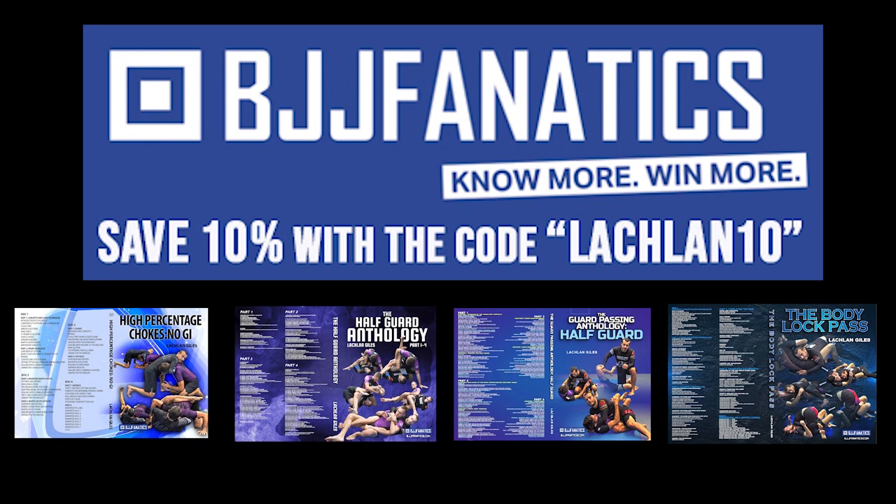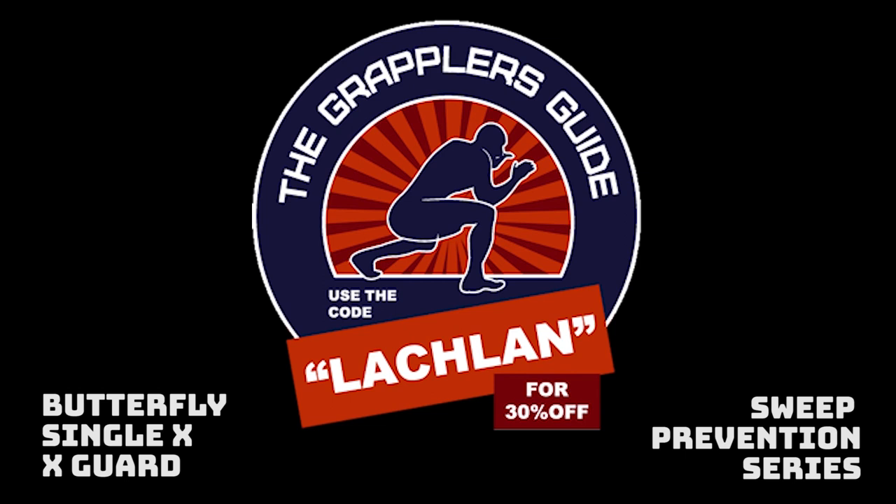I hope you enjoy this video. You can use the code Lachlan10 to save 10% on any of my instructionals through BGJ Fanatics, and the code Lachlan to save 30% on the Grapplers Guide. If you use these links it also helps me out.